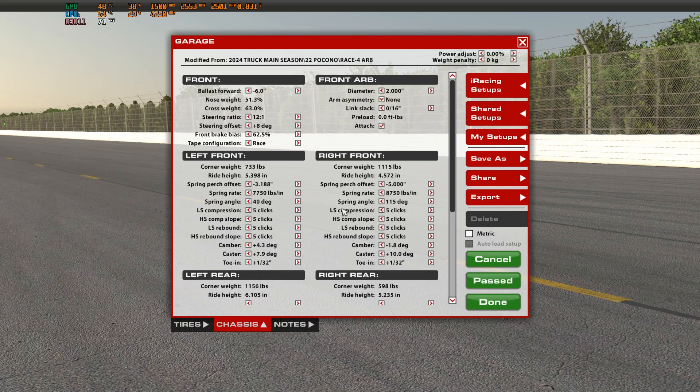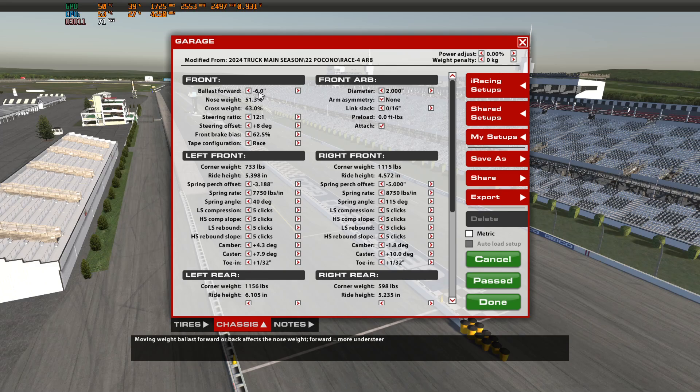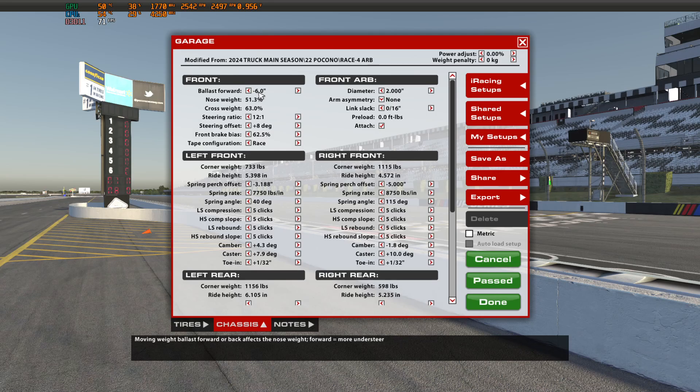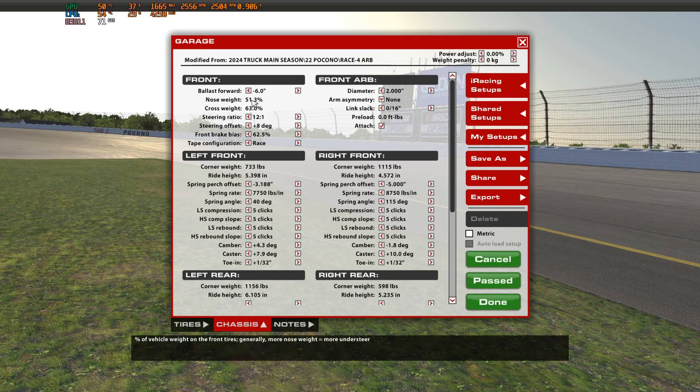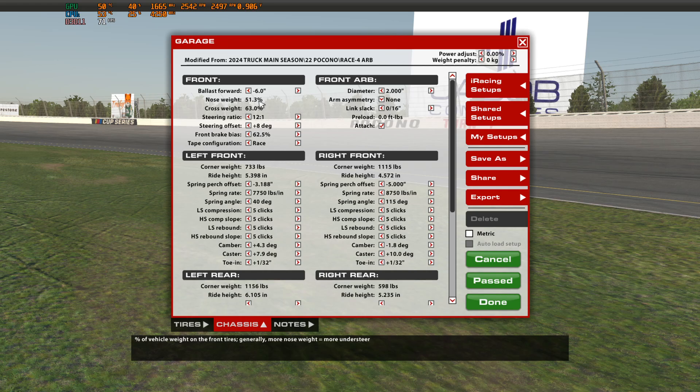When you're dealing with nose weight, there are a couple of adjustments listed in the garage. Number one is ballast forward, which is how you adjust the weight balance in the truck. That negative six inch measurement is not really all that important to keep in mind — it's mainly for reference only because it will change based on other parameters. The reading you really want to focus on, particularly if you're comparing with other vehicles or builds, is the nose weight percentage. That's the most important number.